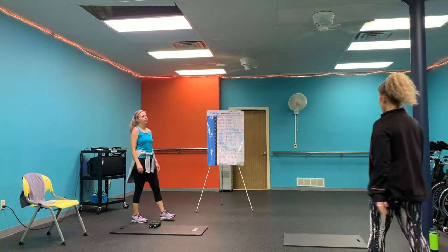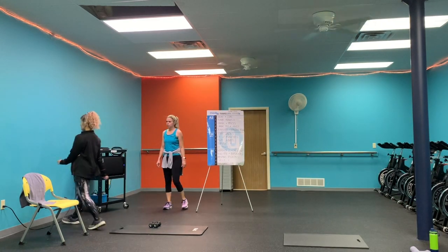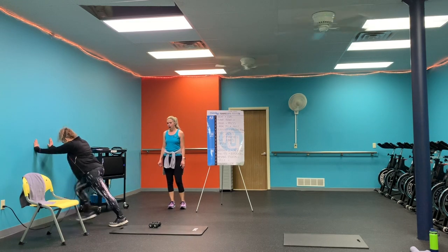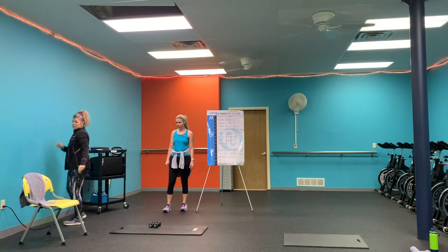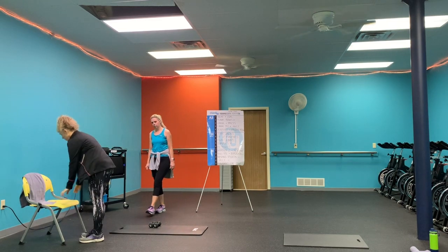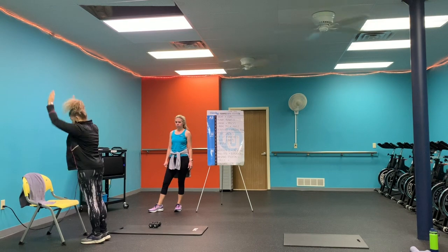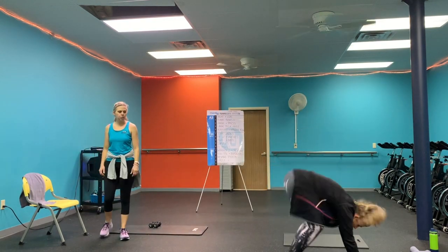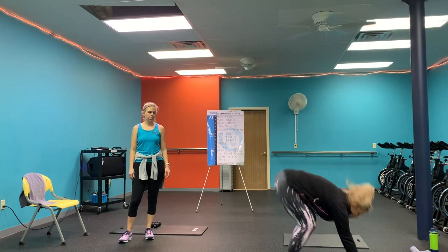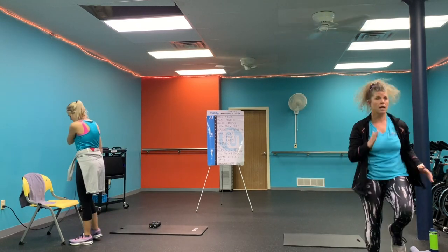Two more burpees — I'm going to come to the wall. Stand close to the wall, step out, step in — that's level one. Level two is step or hop out. Level three is a full squat thrust. Whatever works for you.